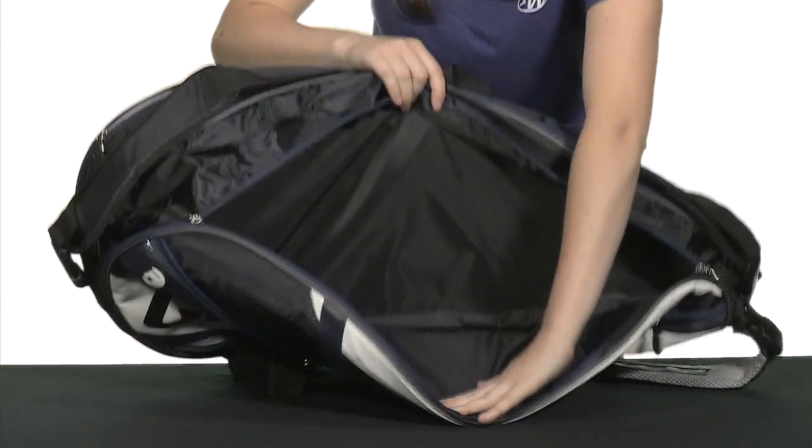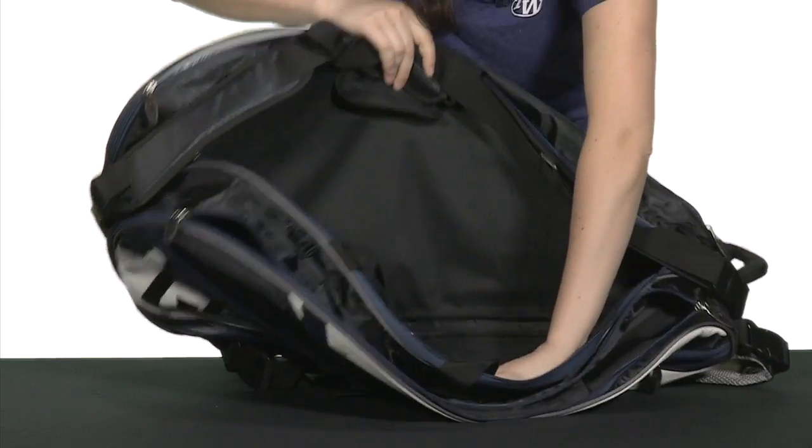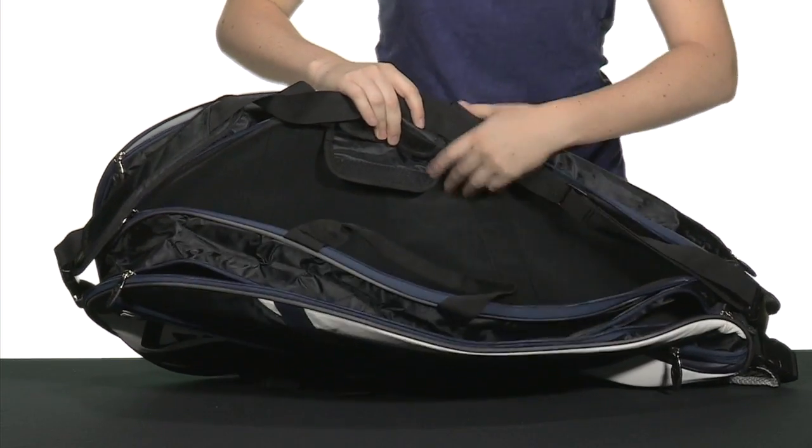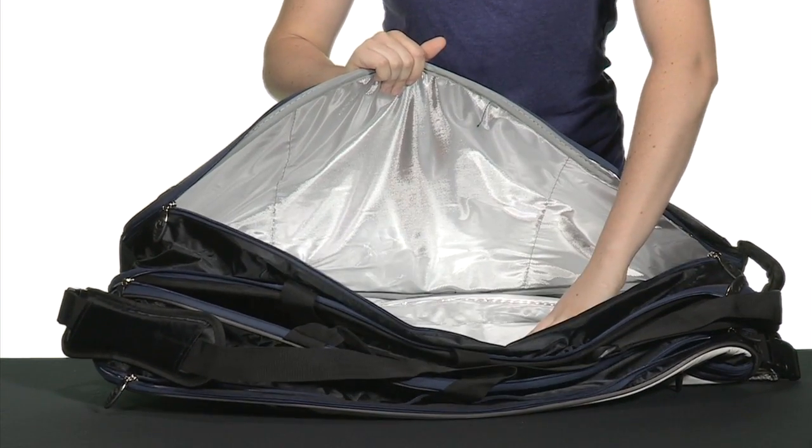There are three main compartments, and each one opens up nicely. One is a little bit padded to protect your rackets, and the third compartment actually has a climacool lining to keep your rackets safe from the heat.